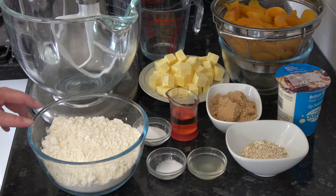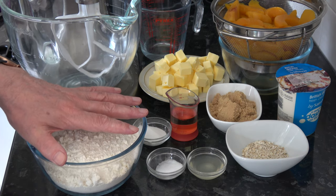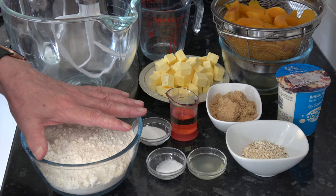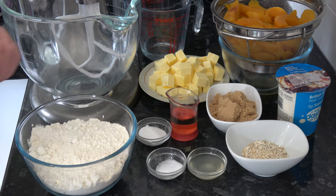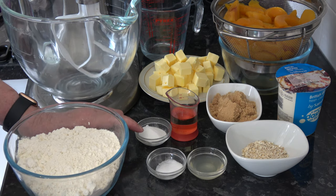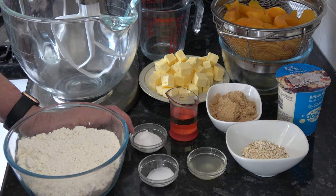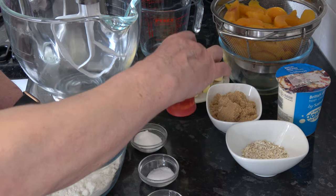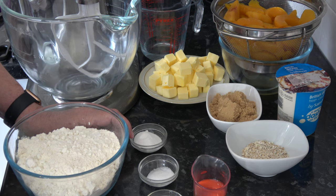For the pastry I have 375 grams of plain flour, which works out at about two and a half cups based on 150 grams per cup. I also have one tablespoon — 12 grams — of caster sugar (you could use granulated), a teaspoon of salt, two teaspoons of lemon juice, and 45 millilitres — three tablespoons — of a flavourless oil.